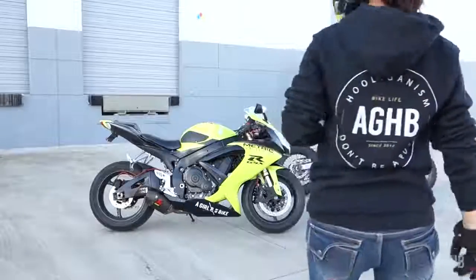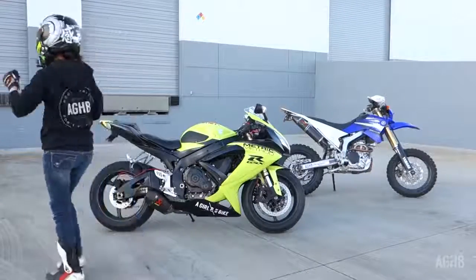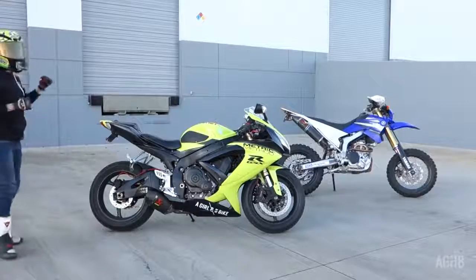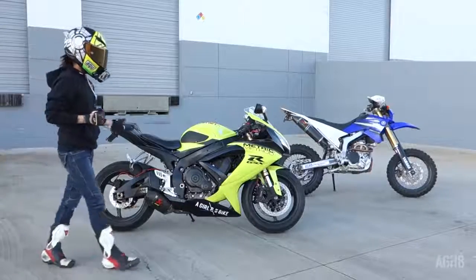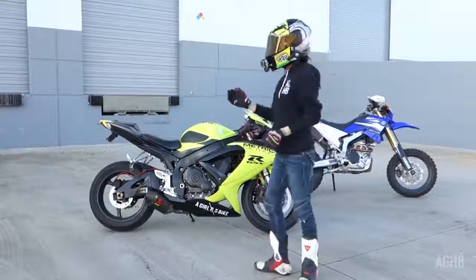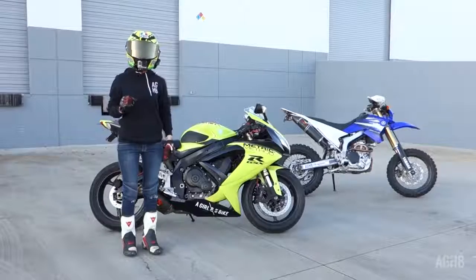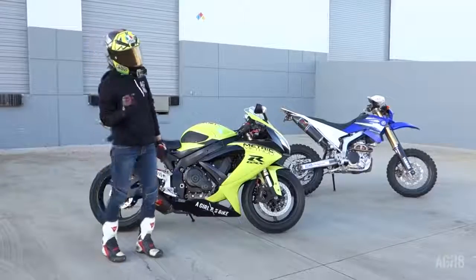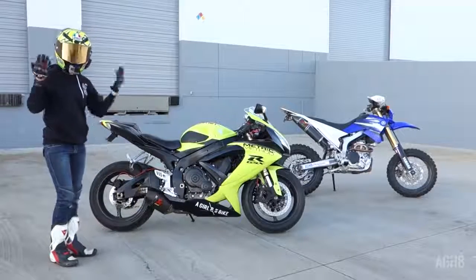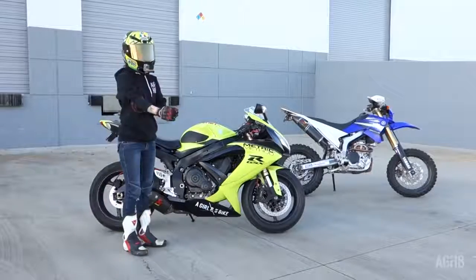A lot of you guys have been asking me: 'How do you fit on your bike? I am 5'2", 5'3", 5'4", 5'5" — will I fit on a sport bike or a WR 250R? What can I fit on?' I'll tell you guys right now: I'm five foot three and a half, and with these boots I'm technically like 5'4". I'm a hundred pounds, brown hair, brown eyes.